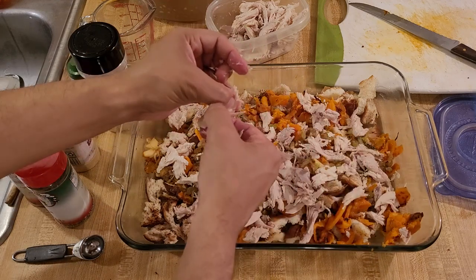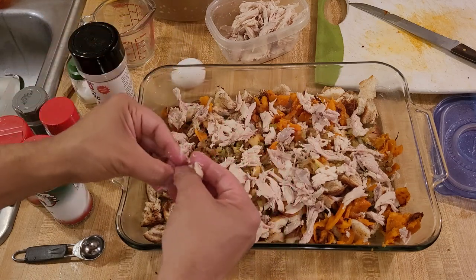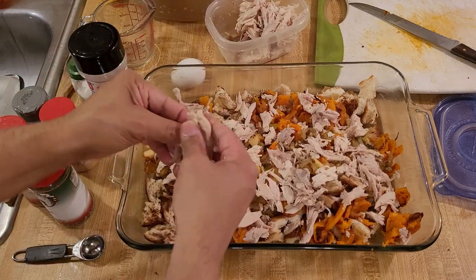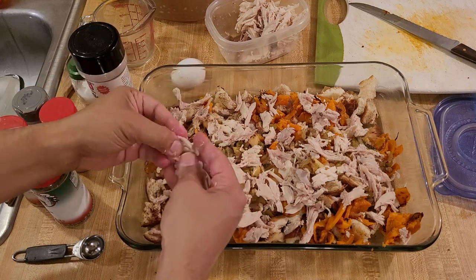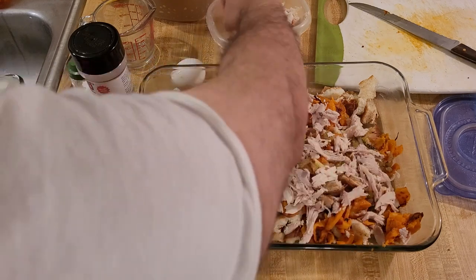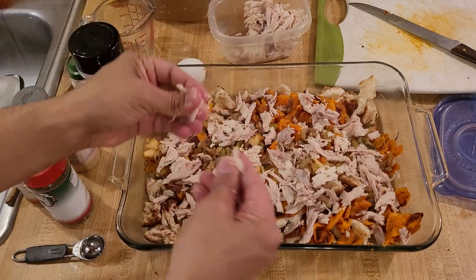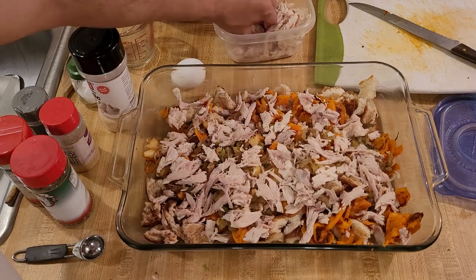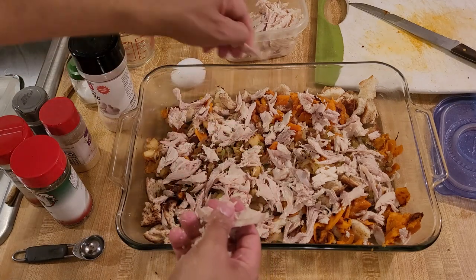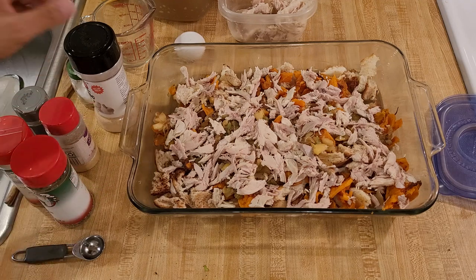If you've never worked with butternut squash before, I highly suggest you give it a try. I have some videos on my channel about how to roast it and how to cut it up. I feel like butternut squash is a very underappreciated vegetable — when it's really good it's really, really good. One good thing about butternut squash is they keep a long time; you can buy one and a month later it'll still be good. I used one generous cup of shredded chicken.